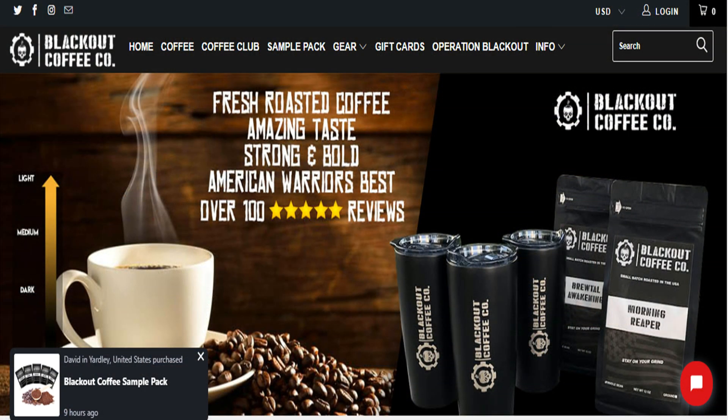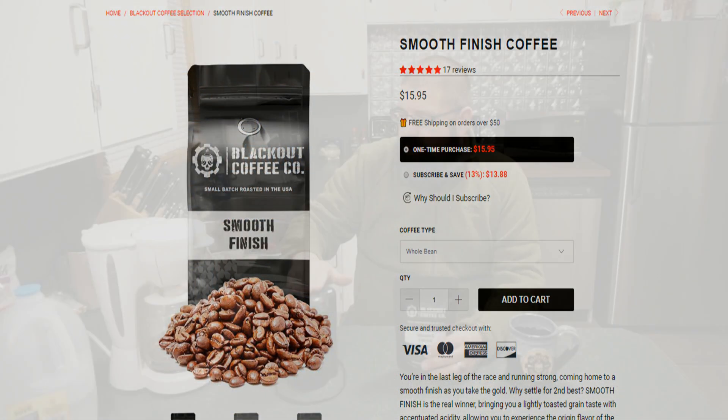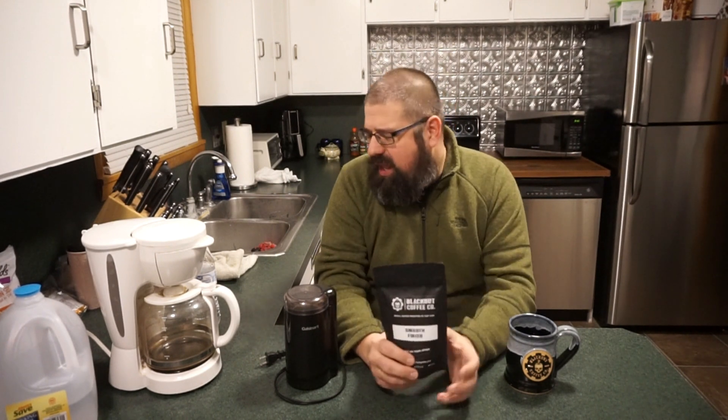They also offer a decaf version too. And to brew this up this morning, we're just going to go ahead and use the bean grinder and a regular drip brewer. Probably going to focus on about one major tablespoon per six ounces — roughly going to be putting eight tablespoons in the coffee maker. We're just going to try it out and see how the flavor is.